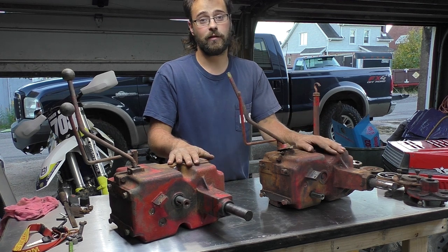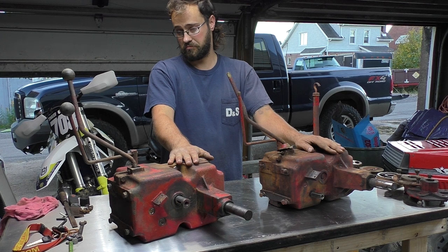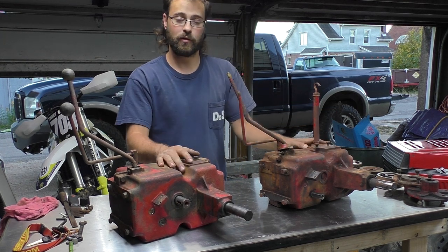I'm not entirely sure what these look like on the inside, so let's set up the GoPro and start tearing them apart. Once I get them split open I'll show you the differences.